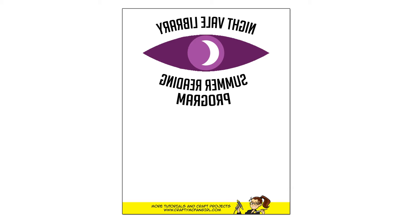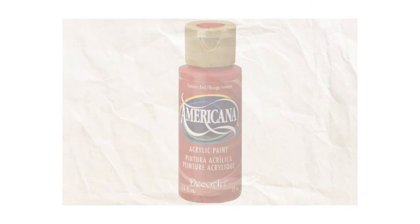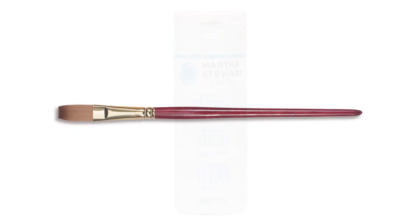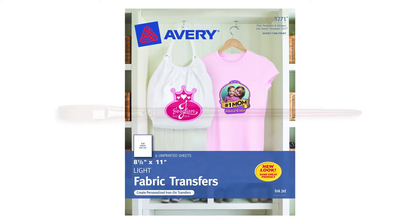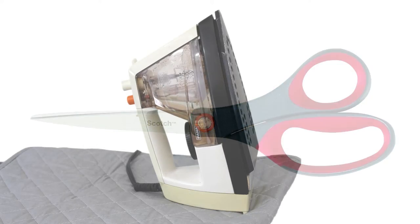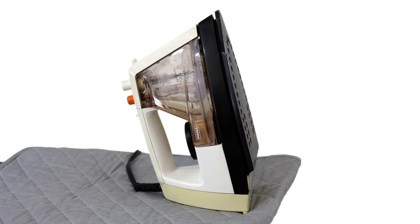Download the pattern from CraftyMcFangirl.com. You will need a plain white or ivory tote bag, cardboard that fits inside the bag, and paper to protect your work table, red acrylic paint, liquid fabric medium, and a paint brush. Printable iron-on sheets, scissors, and an iron and ironing pad.